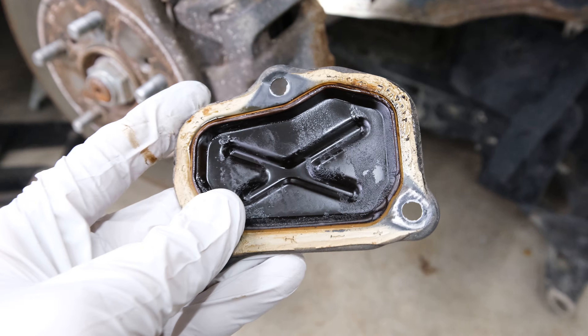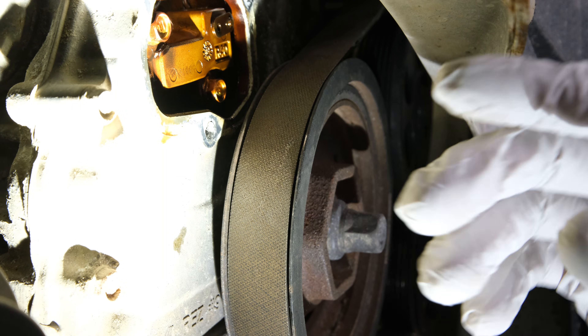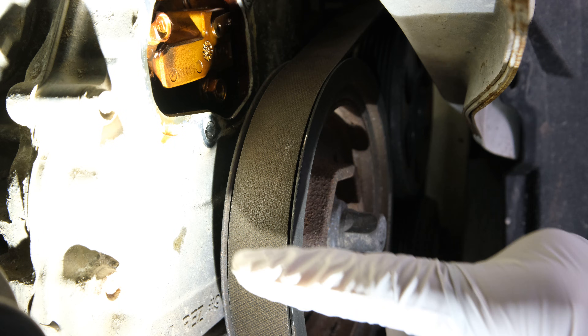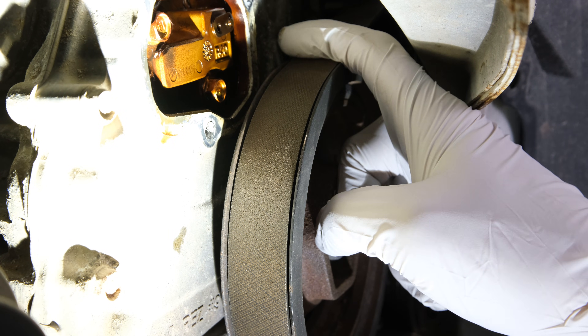This is the tensioner cover plate that bolts to the timing cover, and right here is the timing chain tensioner. The next step is to get this engine to top dead center. We want to rotate the crankshaft — there are timing marks on this pulley we want to bring to the arrow on the timing cover right up here.